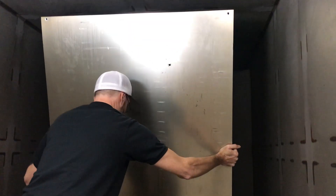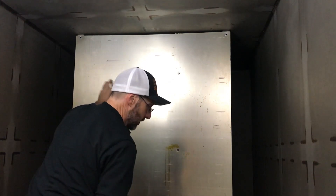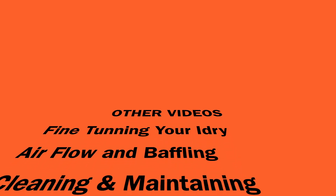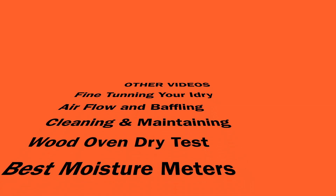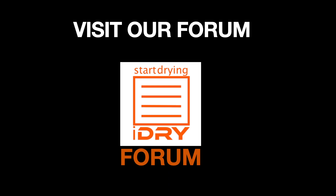Bolt the aluminum panel back in place and you're done. If you haven't already done so, check out some of our other fascinating videos. Be sure to check out our forum and start a conversation.